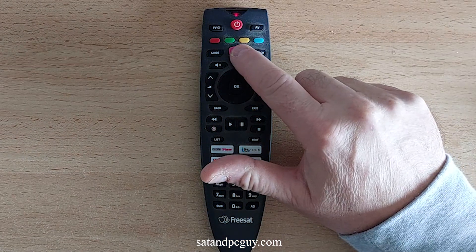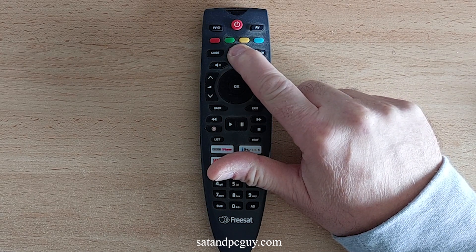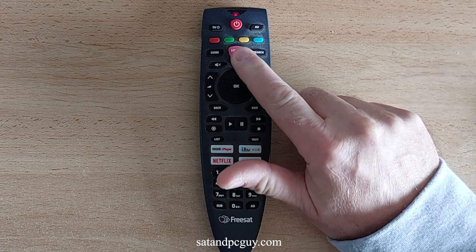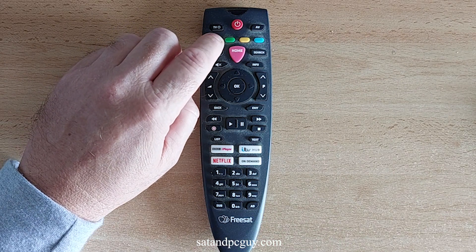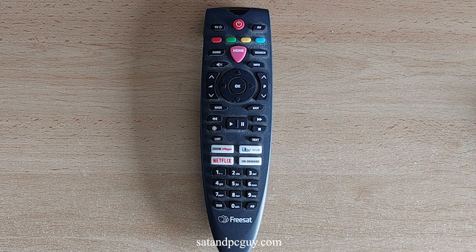Then press and hold the home button. The red light will blink once. Finally, press and hold the red button for 5 seconds — again, this is the red button top left of the Freesat 4K Remote Control, not the on-off button or the record button. The red light will blink 5 times to confirm the remote control has removed the existing TV code and reset to default setup.